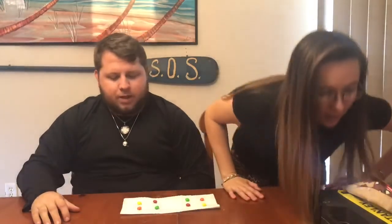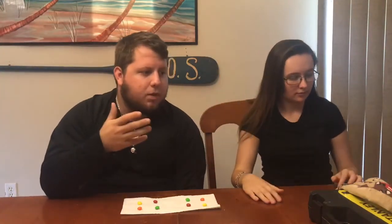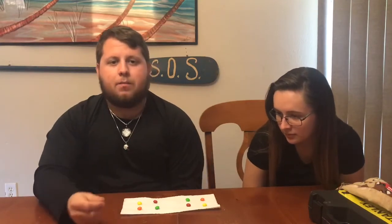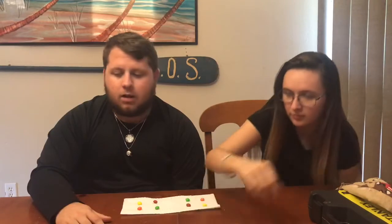Today it's going to be the Skittles challenge. Nothing too crazy — one person's going to be blindfolded, I'm going to mix up the Skittles in front of them, and once they're blindfolded they'll pick one up, eat it, and see if they can guess the correct flavor. Without further ado, we're going to get started — she's going first.